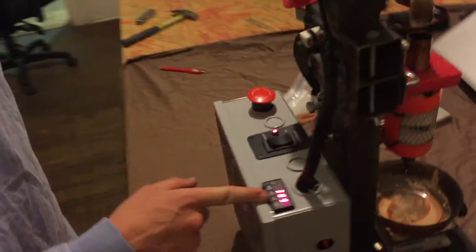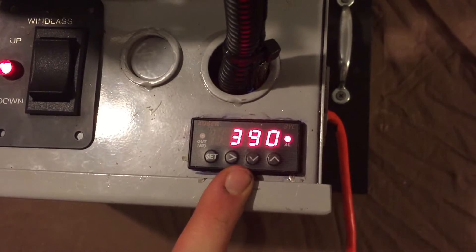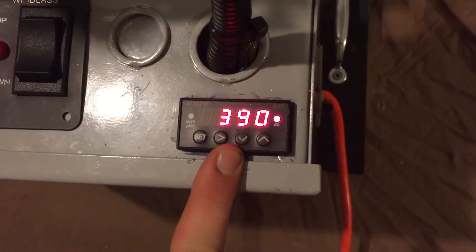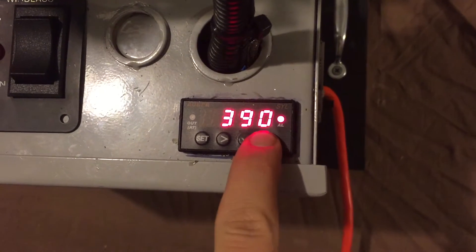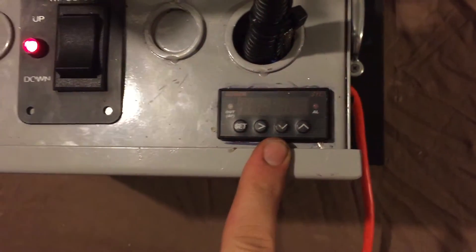While we wait for it to rise to temperature, we can go over a few of the features and controls. Here we have a PID heater — runs off AC power. It's nominally set at 400. To change the temperature is pretty simple: hold down up or down and adjust accordingly. It flashes and then it'll set.